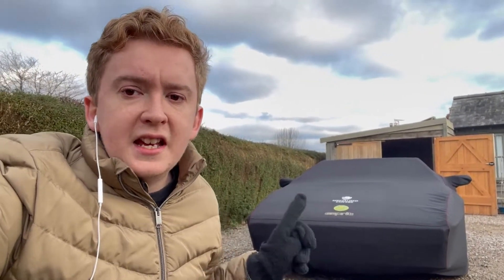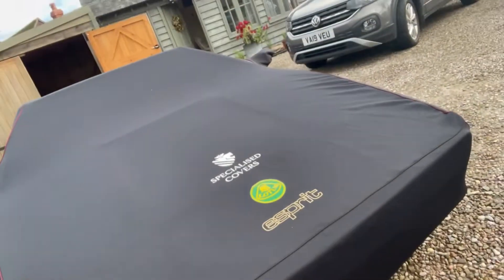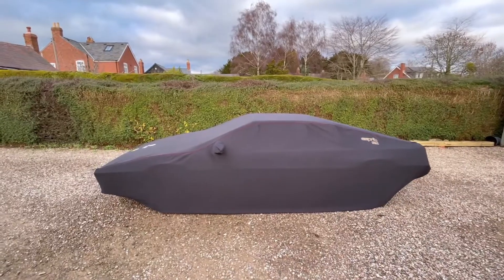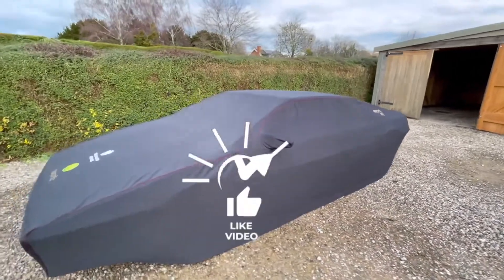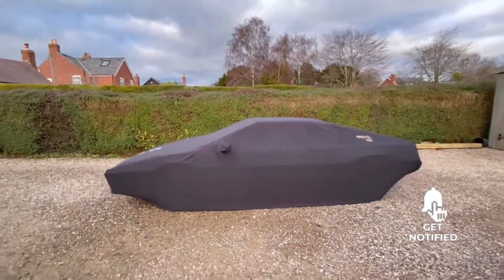Before we crack on with that, I just want to show you guys the amazing thing you can see in the background — this lovely cover. It's a bit of a Christmas present from me to the car, to keep it nice and warm. Even though it's in a garage, it'll give it a little bit more protection from dust, knocks and bangs in these cold months. This is from Specialized Covers, who provided covers for my last two cars. This one is their indoor Prestige Plus cover — it's got a few little extras, like these little badges, which they've done beautifully. The car looks stunning, and it's a fully tailored cover which still keeps those lovely Giugiaro lines of the car.